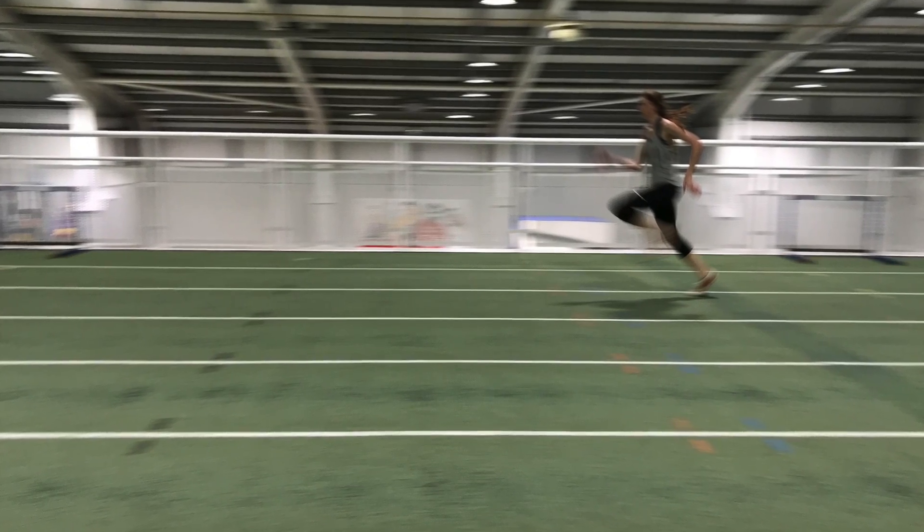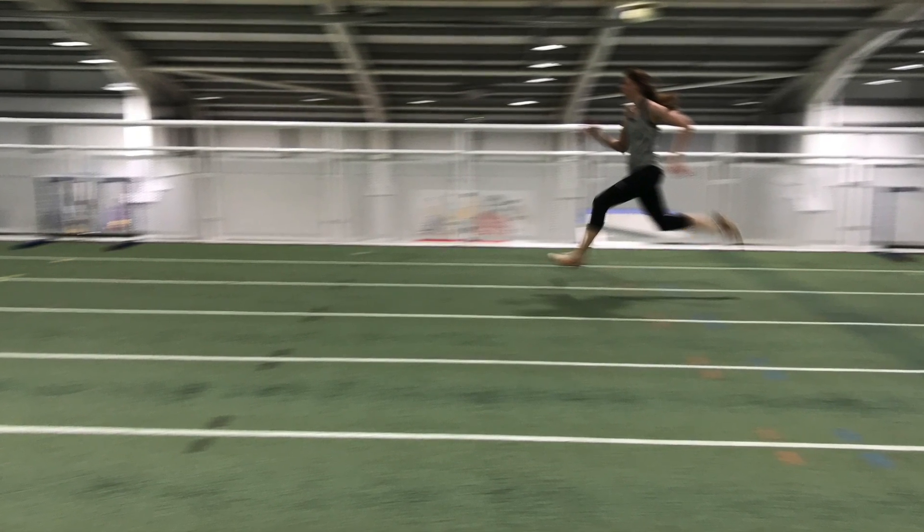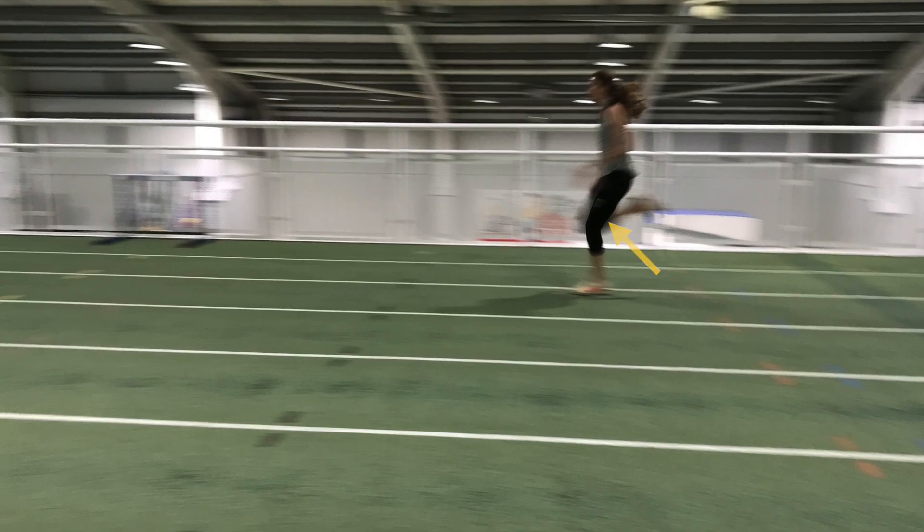These slow-motion shots of Sarah sprinting, with the arrows, will indicate clearly how and where the hip flexor and hip extensor muscles work when sprinting.